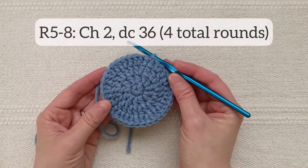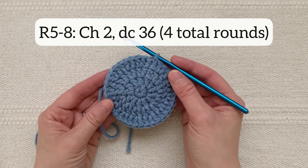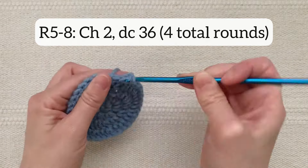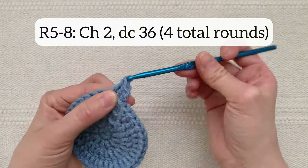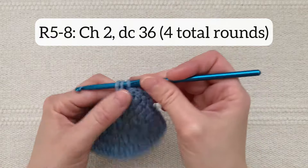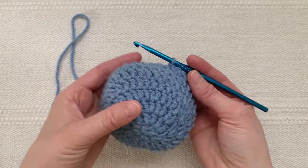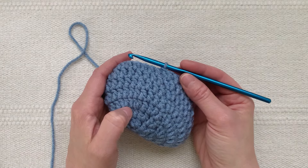Now for rounds five, six, seven, and eight — four total rounds — you will double crochet one in each stitch around, so 36 stitches around for four total rounds. I've now finished the four rounds of 36 double crochet stitches in each round and my hat is starting to look like a hat. Now I'm going to start making the ear flaps that come down from the hat on either side.